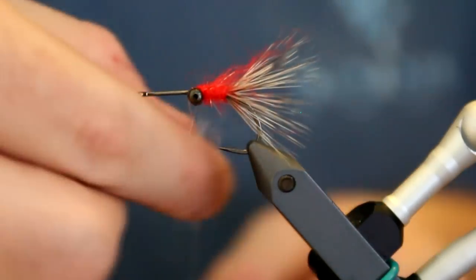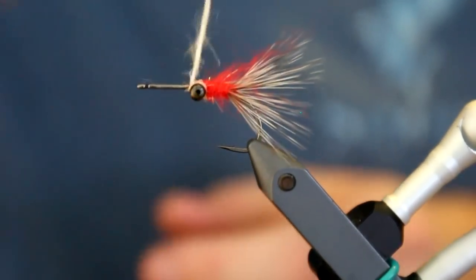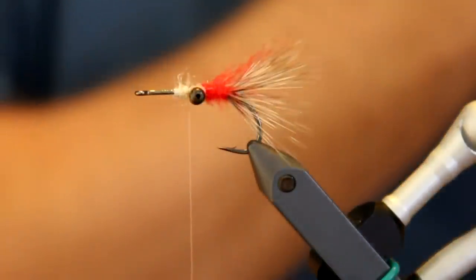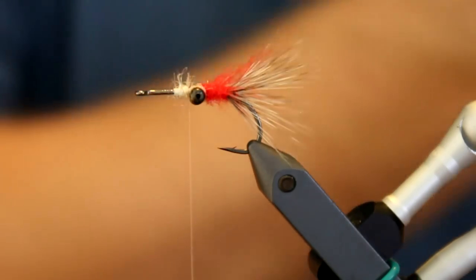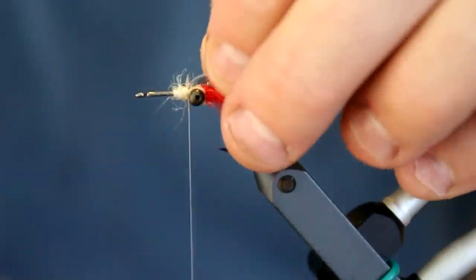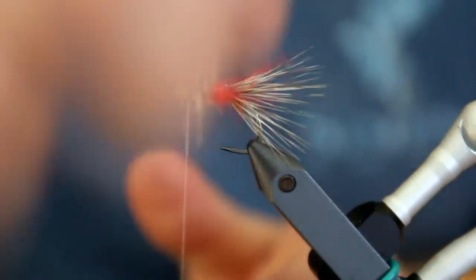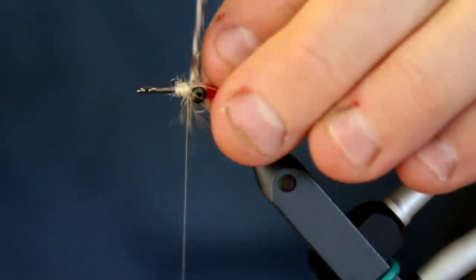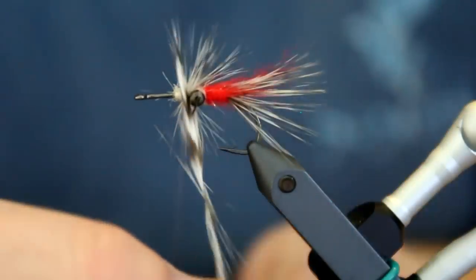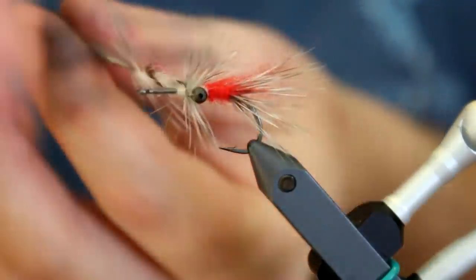I'm going to take some SLF dubbing in the color Sand, just to tie these over the head there. Then I'm going to apply the second hackle. This really is a pattern that has been proven time and time again. I have not personally fished with this fly, but many of my sea trout hunting brethren in Norway and Sweden really swear by this pattern — some use basically this and only this pattern for sea trout. It is really a pattern there's been quite a lot of hype about.